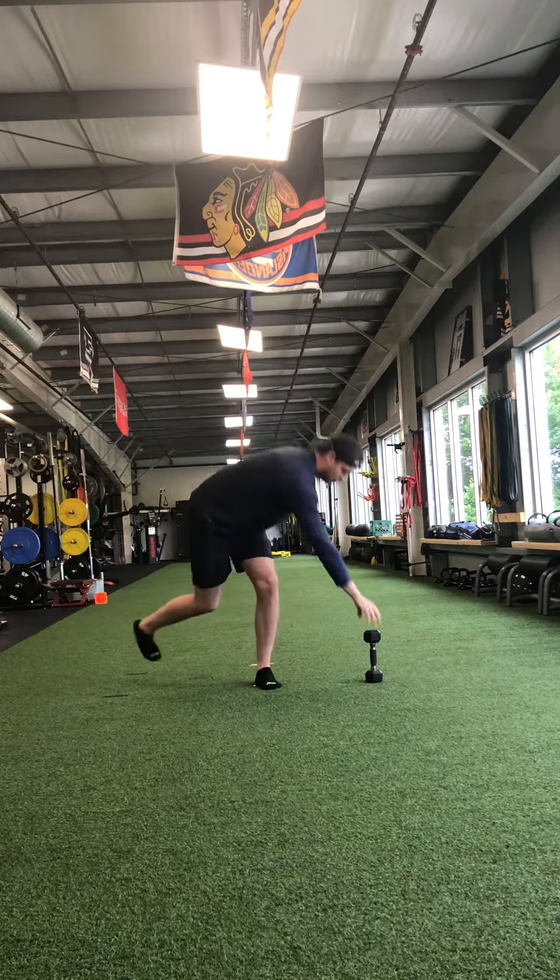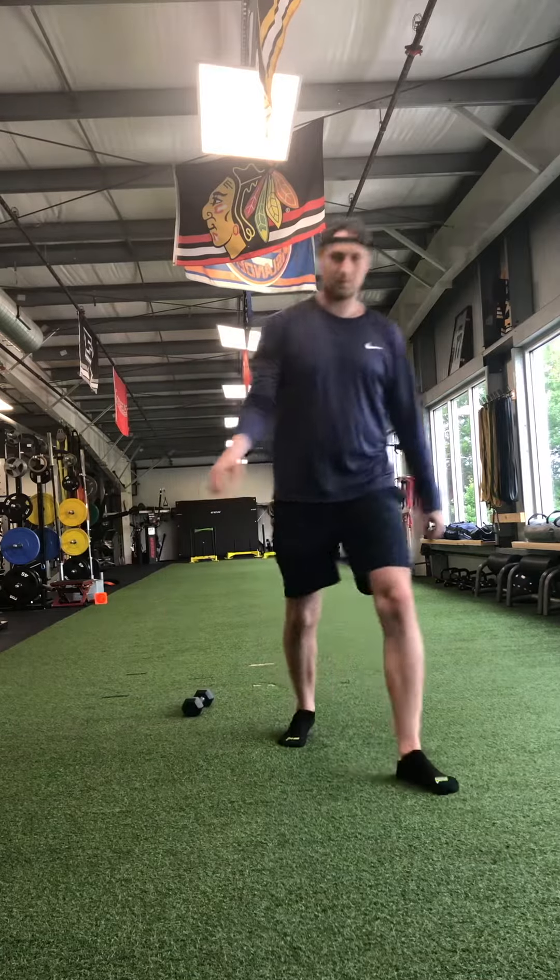Last one. Do that over and back on each leg.